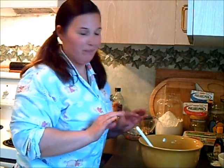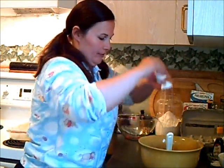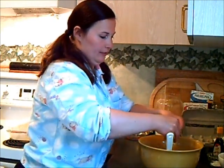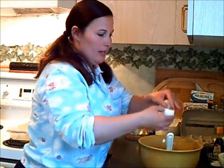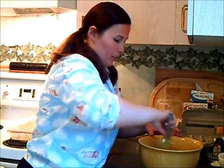Now, these are more of a blondie rather than a brownie, which means the batter is going to be a blonde color instead of a chocolate color. Next, I'd like to add three eggs. My mom used to make what she would call butterscotch brownies when we were growing up, which is really just another name for blondies, because these remind me very much of the ones my mom used to make. We'll whisk those eggs right in there.